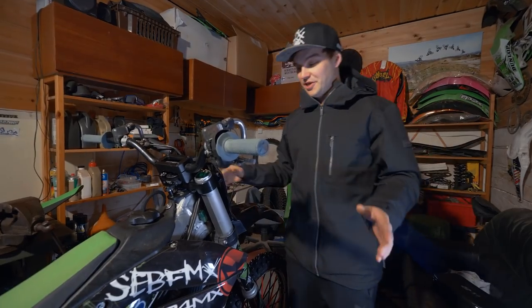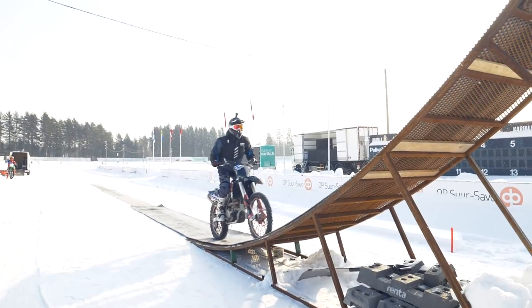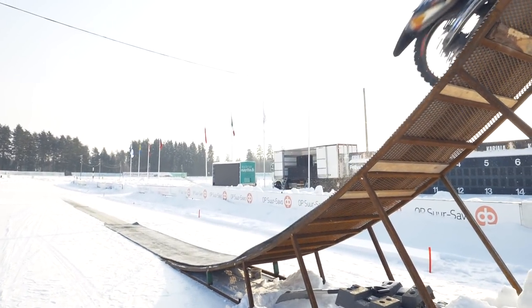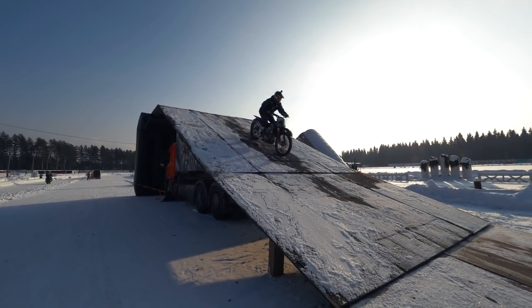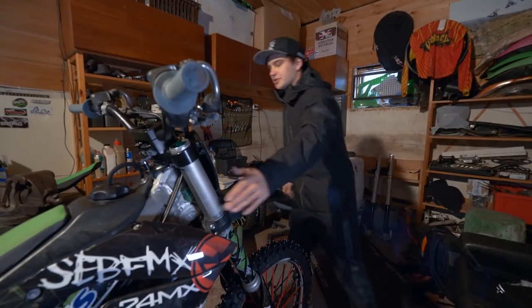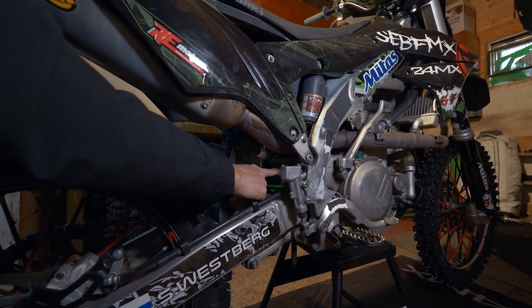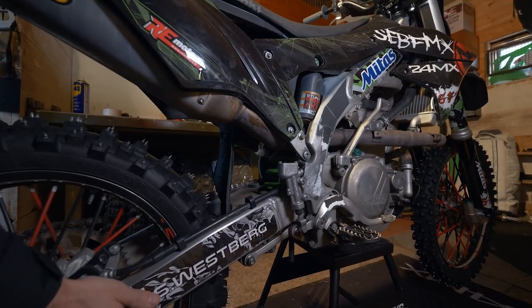The most important part is the suspension because it does all the work when you hit the big ramp and the big landing. With basic motocross suspension it would be impossible to land well without breaking the bike. Both front and rear suspension are super stiff so they take the hard landings and impacts.